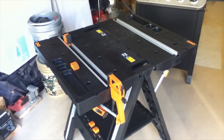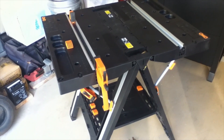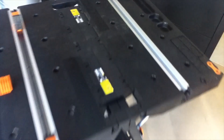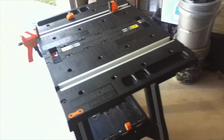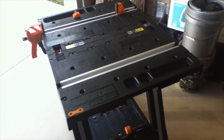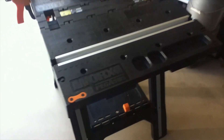One thing I do wish Worx would have incorporated is a tool integration system, because Worx makes so many other tools — saws and drills. It would have been nice if there was a way to incorporate those tools, so you could have maybe a table saw or a drill press, one of their battery-powered drills, right here with this workbench. I think that would be a plus.